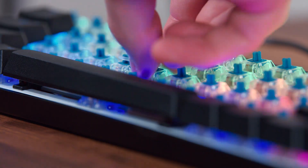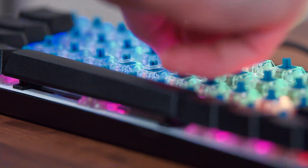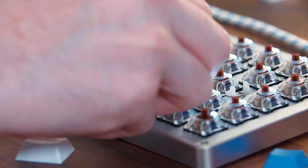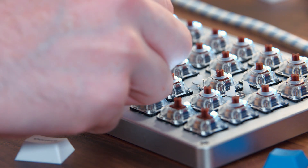All you have to do is take off your key cap and put one O-ring around the stem of your switch. You can put these on your entire keyboard or just a few select keys if you want — completely up to you.